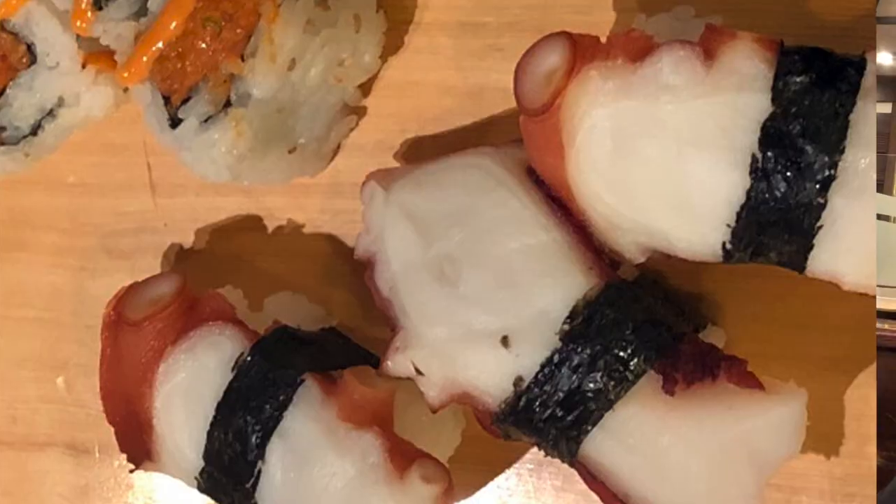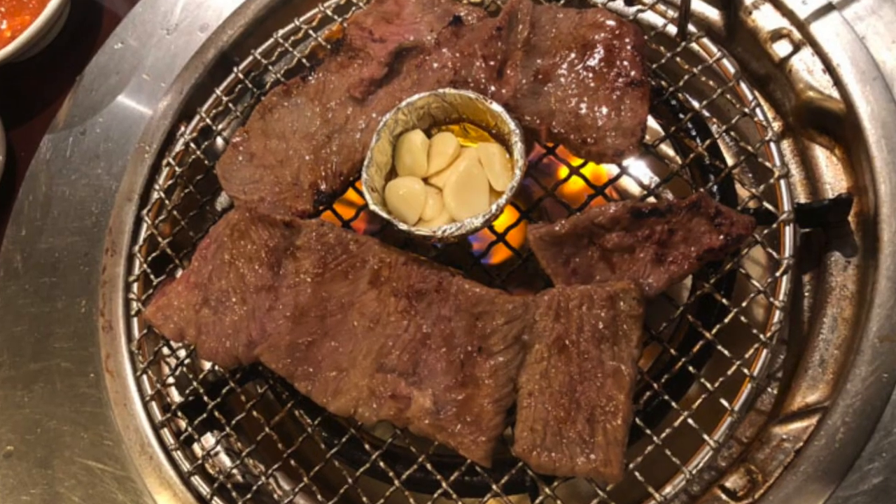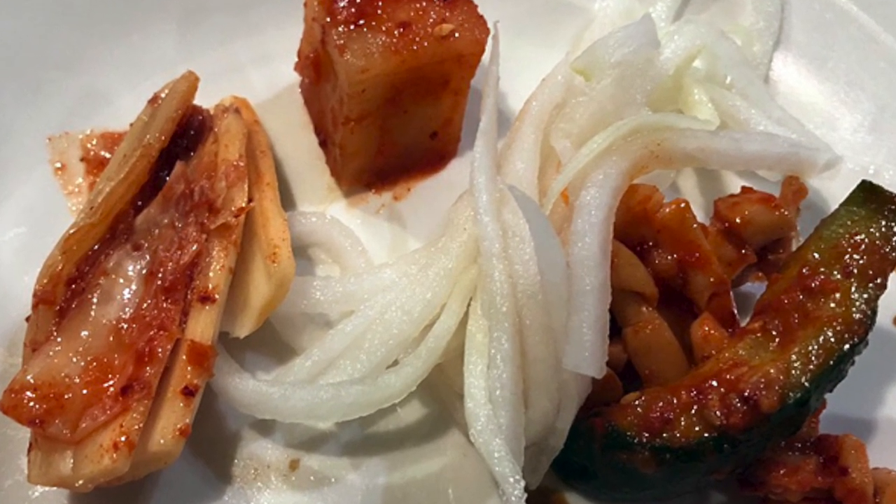So here we are at Thangbang in Fort Lee. Finished up an outstanding meal with a little bit of sweetness for dessert. We had sushi, octopus sushi, unagi, and we had galbi, and dozens of appetizers — typical of a Korean restaurant. Now we're just finishing up after a little bit of soju with some orange. Thanks for coming by, and wait to see our next show.